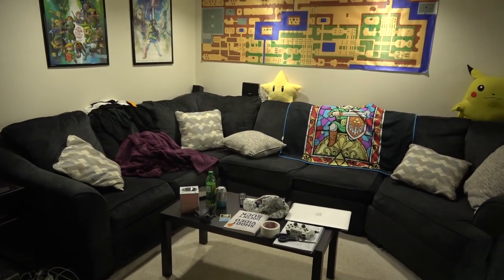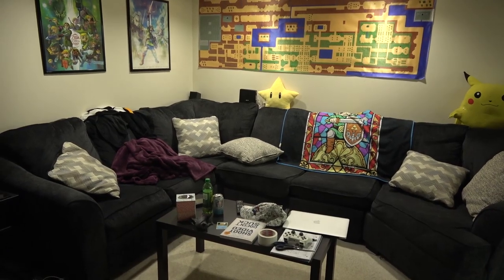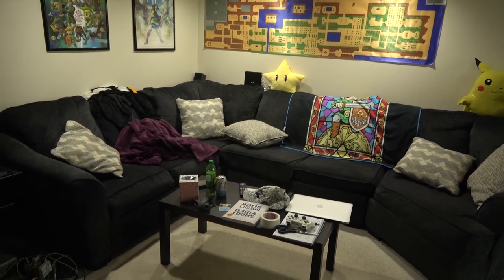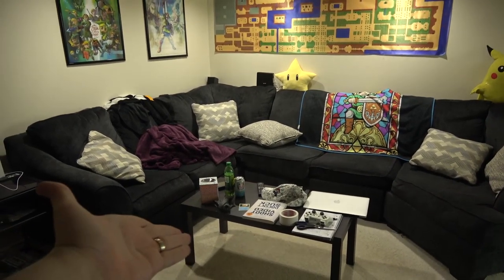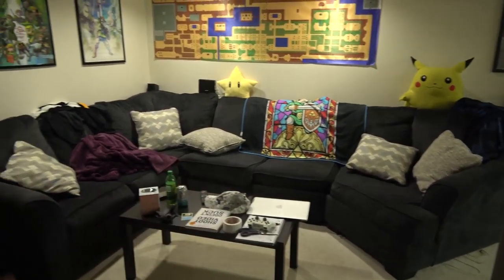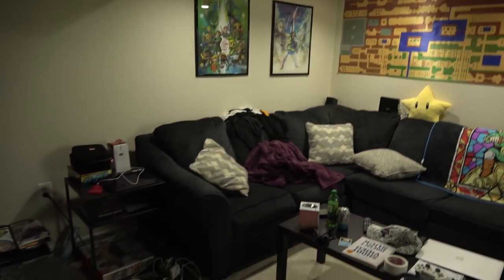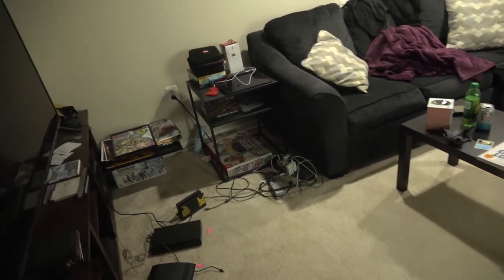So this is a tour of both my gaming area, my Zelda collection, and my office. We're going to start out here with the gaming area. As you can see, we have a giant couch. We use this sometimes for group streams. Got the nice Hyrule map there and some posters. It's a little bit of a mess in terms of cables. I got some extra posters I need to hang up. That is a good ol' sign on right there too.